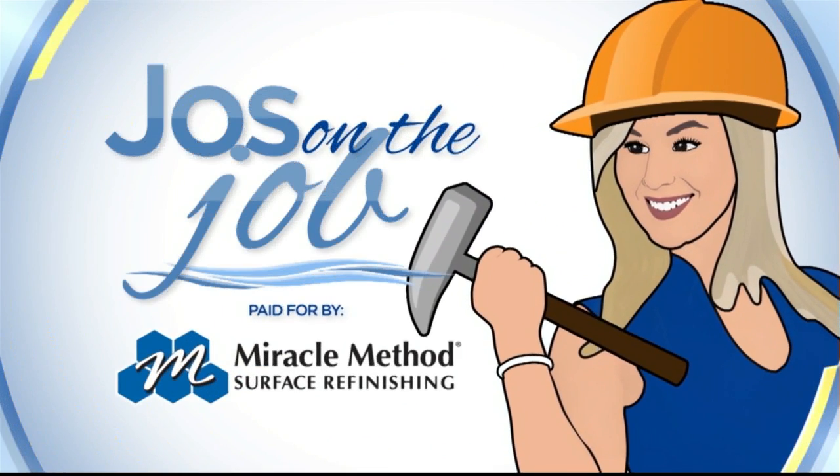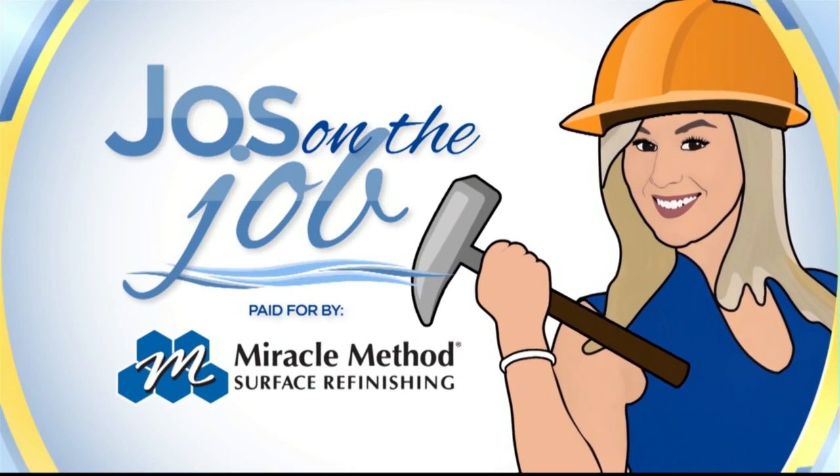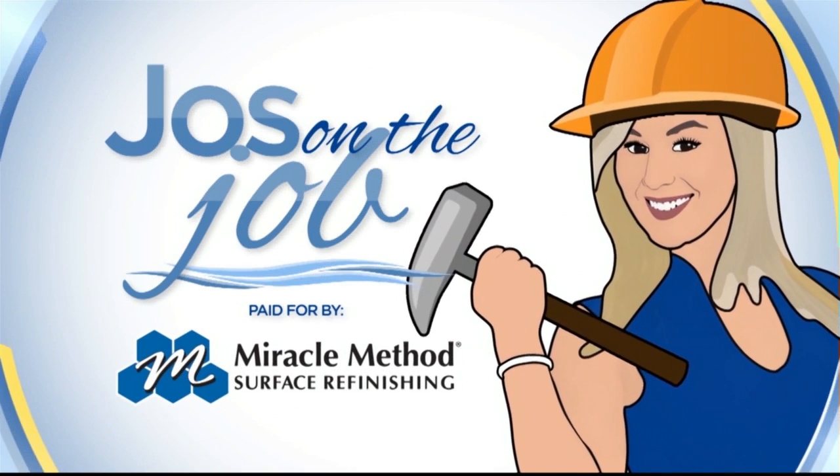This is Joss on the Job, paid for by Miracle Method. All right, everyone, it's time to get to work, but the job can't be done without Miracle Method. Today, we will be working in the kitchen, so let's see what the job is all about.